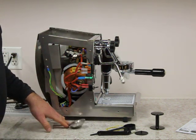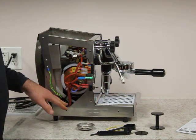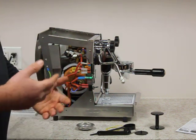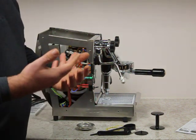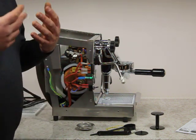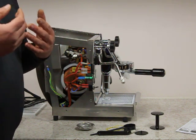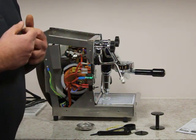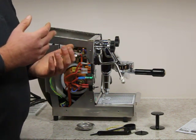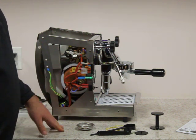The pump is on the bottom and the brain unit — the electronics — is also on the bottom. This is actually a good thing because it keeps the electronics away from heat. Electronics on machines where they are near the top have a higher fault rate than when they are on the bottom. It also protects in case there are any internal water leaks. And the pump itself is not getting heated either.